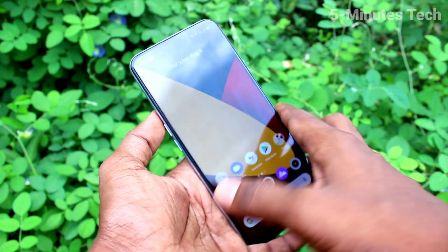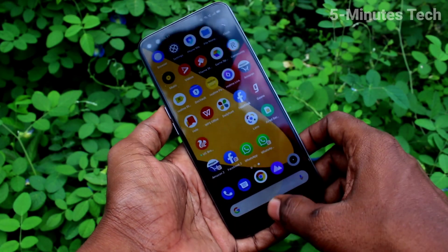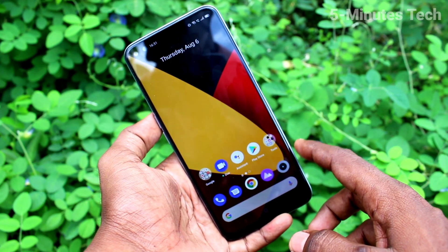Hi friends, this is 5 Minutes Tech YouTube channel. Here is the Realme X3 SuperZoom smartphone. In this video we will learn how you can set dark mode on the Realme X3 SuperZoom.